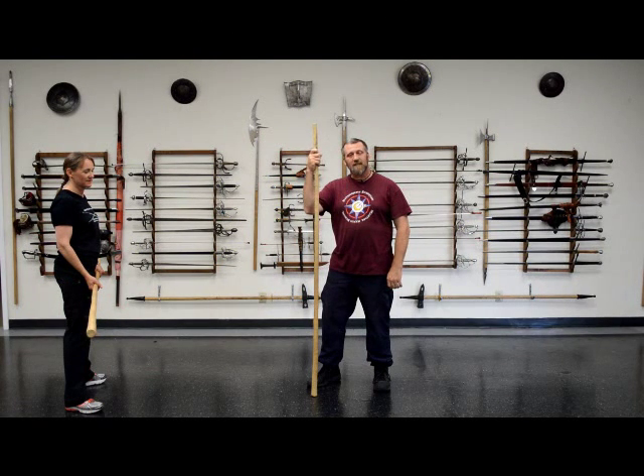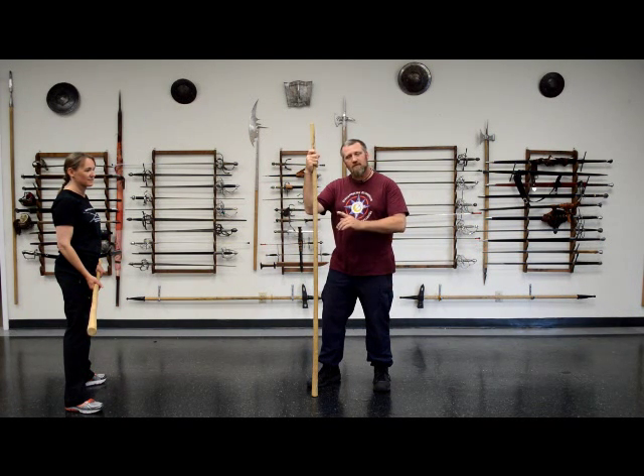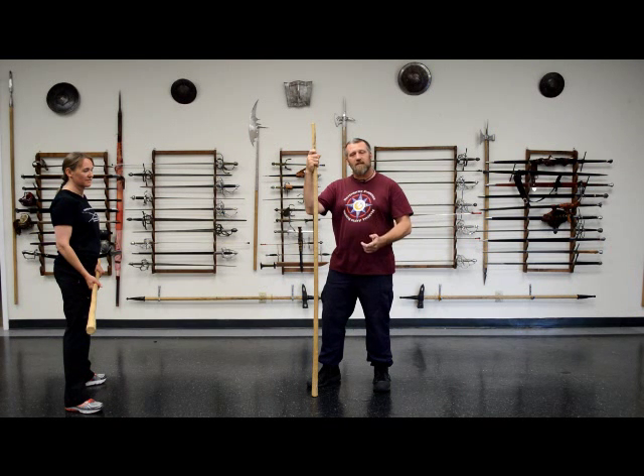Thank you for joining us today. This is the quarterstaff workshop at Davinridge European Martial Arts School in May 2013. Today we are going to be looking at moving the adversary's stick to the side with transferring, striking a counter to the strike, followed by throwing him to the ground.